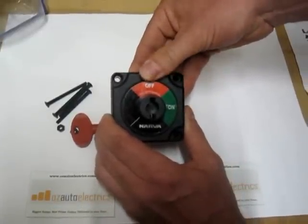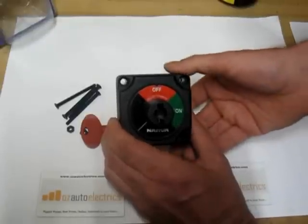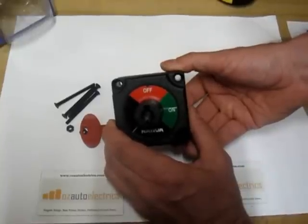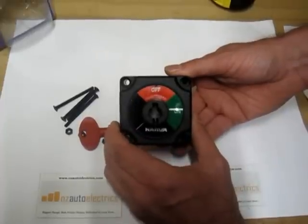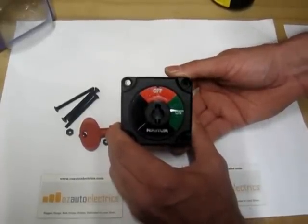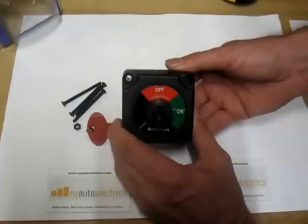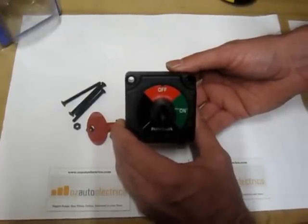One of the features that I really like about it is its ability to handle load. While the amperage ratings are rated up to 48 volts, it handles 1500 amps of load at 12 volts for up to 10 seconds. But more importantly, it handles 300 amps at 12 volts continuously. This makes this switch a very economical switch to use on most automotive or marine applications where you would want to prevent unauthorized use.